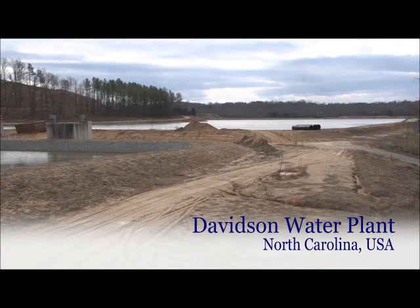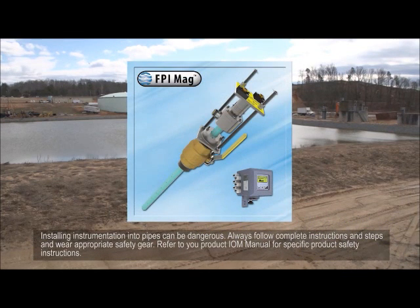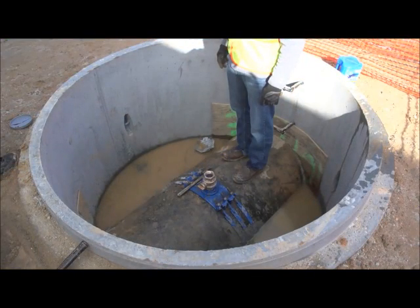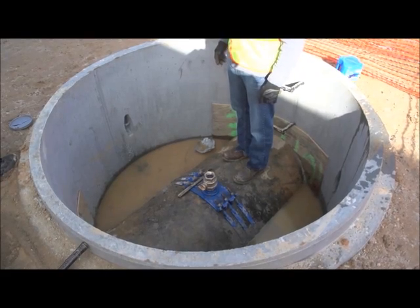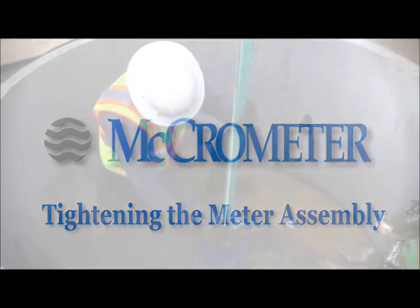We are here at the Davidson Water Plant in North Carolina. The demonstration today will include installation of a Micrometer 36-inch FPI mag flow meter inside of a manhole on a pressurized ductile iron finished water pipe.